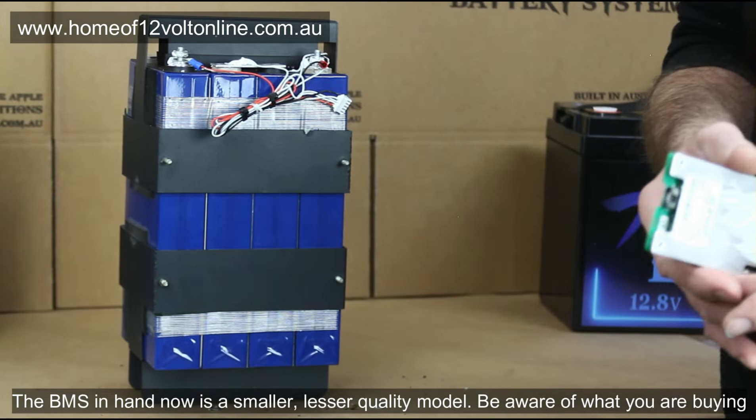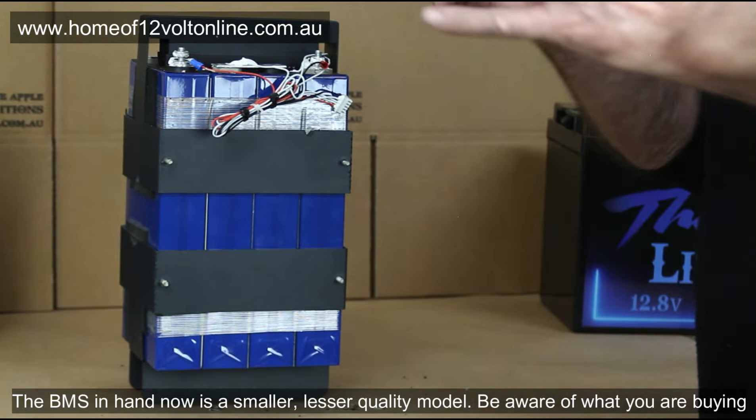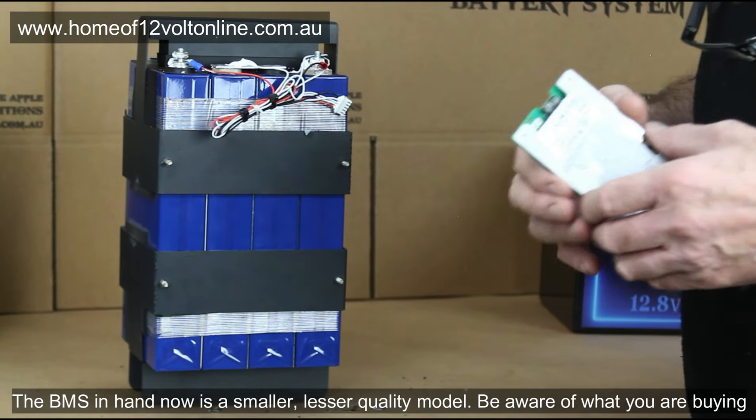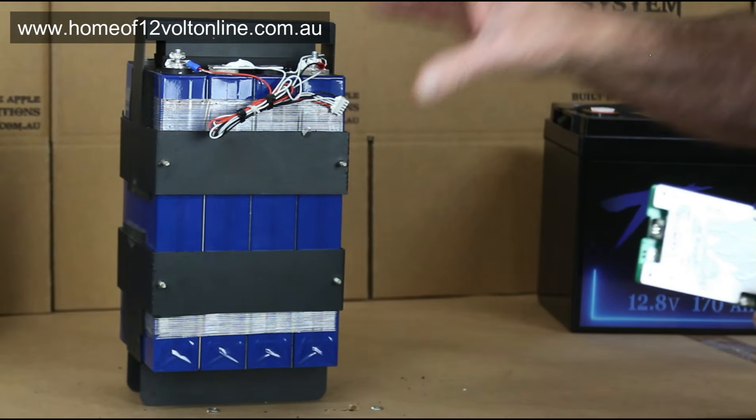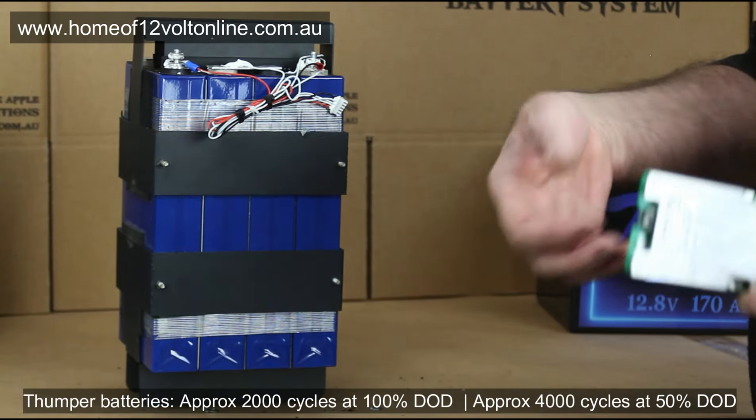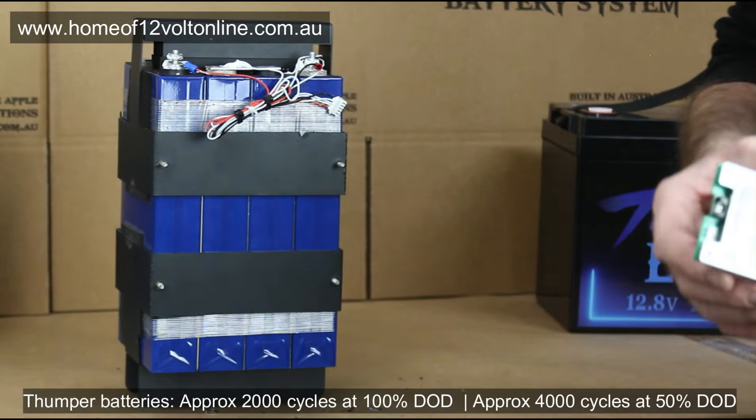If you take them down to a 100% discharge — which is technically only 90 to 95% of the battery, because that's all you can really get out of it before the battery cuts out — you'll get approximately 2,000 recharges. If you take them down to a 50 to 60% discharge, you'll get in excess of 4,000 recharges, which is a massive amount of power.